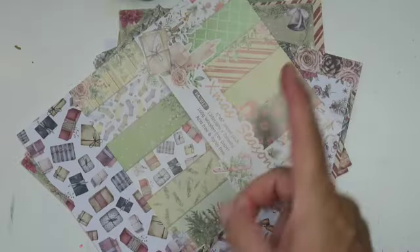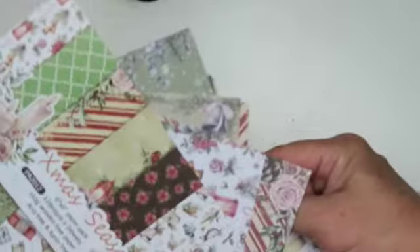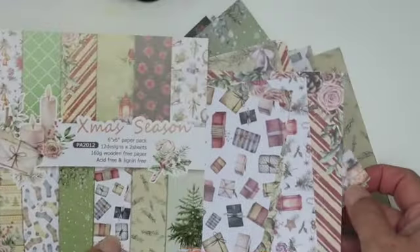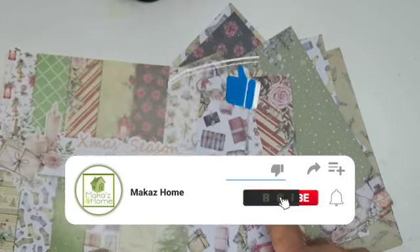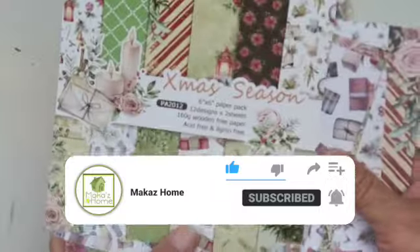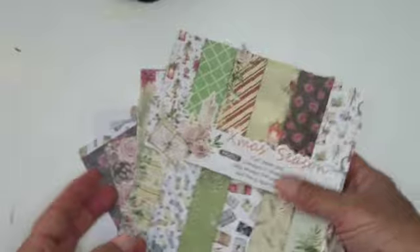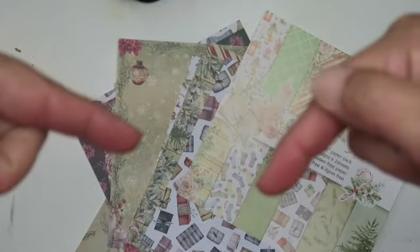I'm going to post another video showing the cards I make with this paper, so stay tuned for that. Make sure you like and subscribe so you can be notified when I post that video. I like these papers — the patterns are pretty and they worked very well, as you'll see. Thank you for watching, hope you're having a crafty day, and until my next video, shaka!